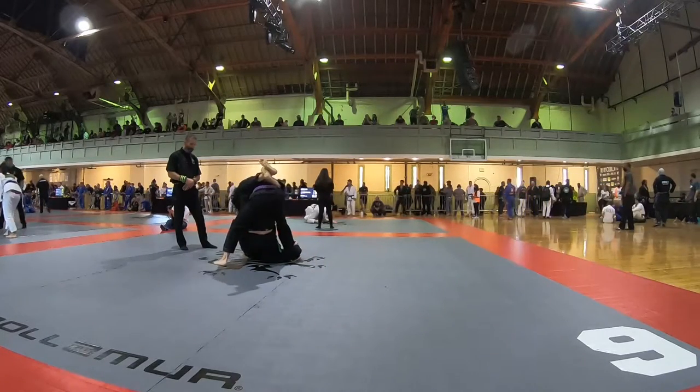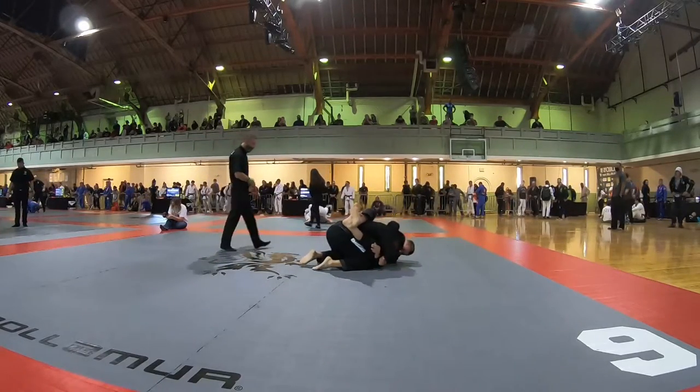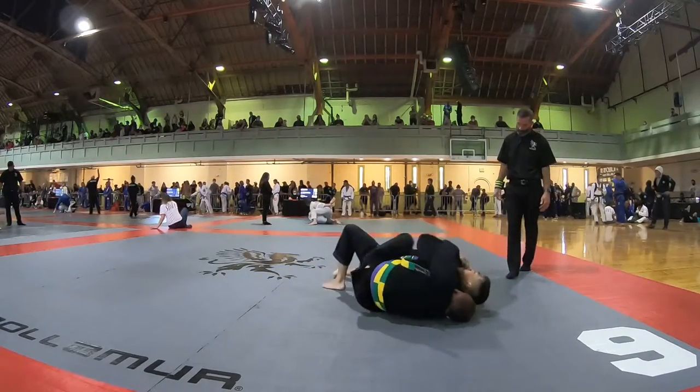I underhook his leg and try to control his sleeve, but my opponent doesn't let me. So I post my hand on the mat and perform a katakuda sweep. I take the back from here, and as we fall to our backs I'm switching my grips back and forth, getting my left hand in on the top collar.